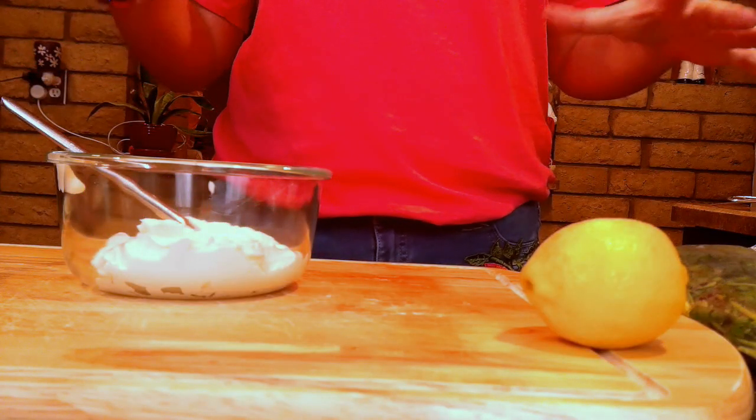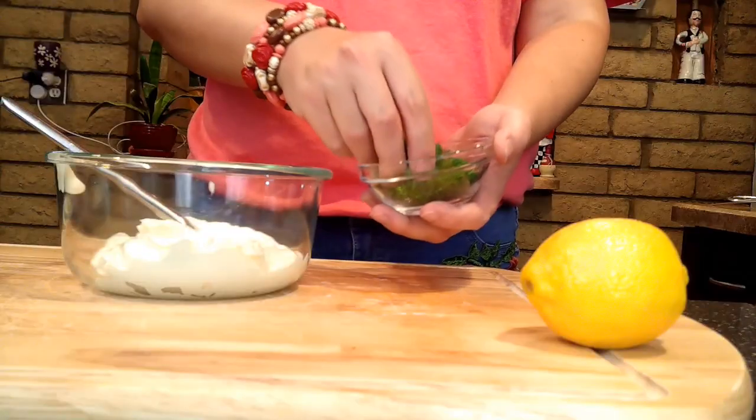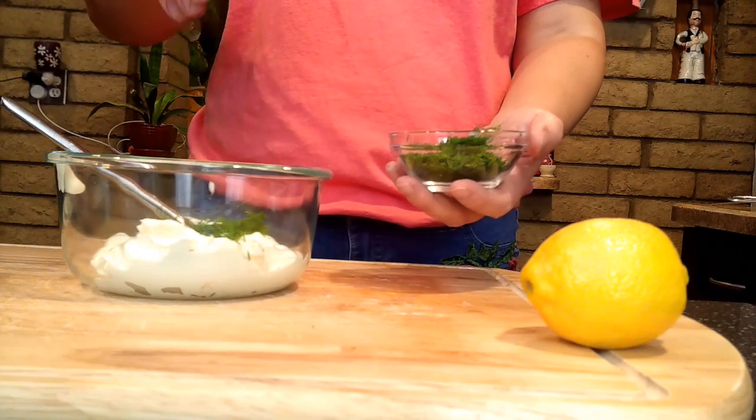Now we're going to go ahead and make our tartar sauce. What I have in my bowl is about a cup of mayonnaise, and I have a bunch of goodies to add to it. First, some beautiful fresh dill, and I also have some parsley going in. I don't like to put too much parsley because I don't want it to overwhelm the flavor — I want it in there for color and as an accent flavor. I like my dill to stand out a little bit more.